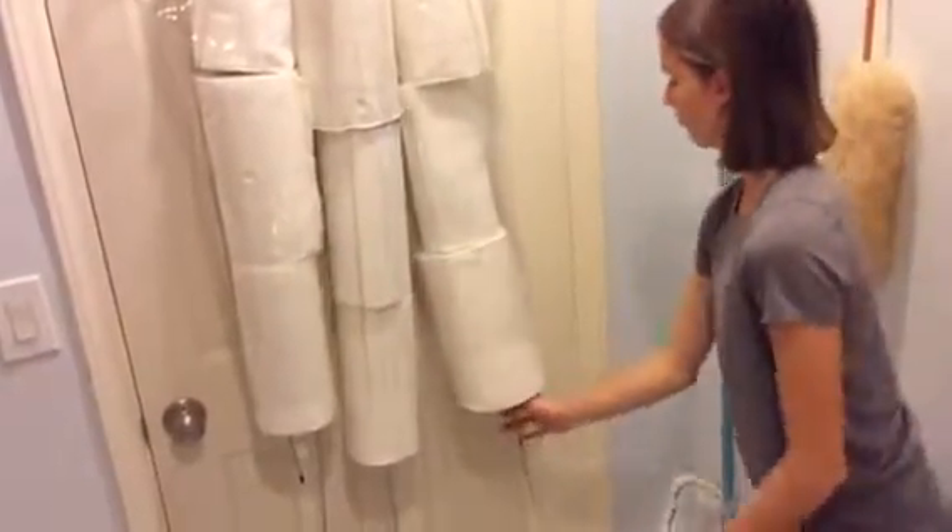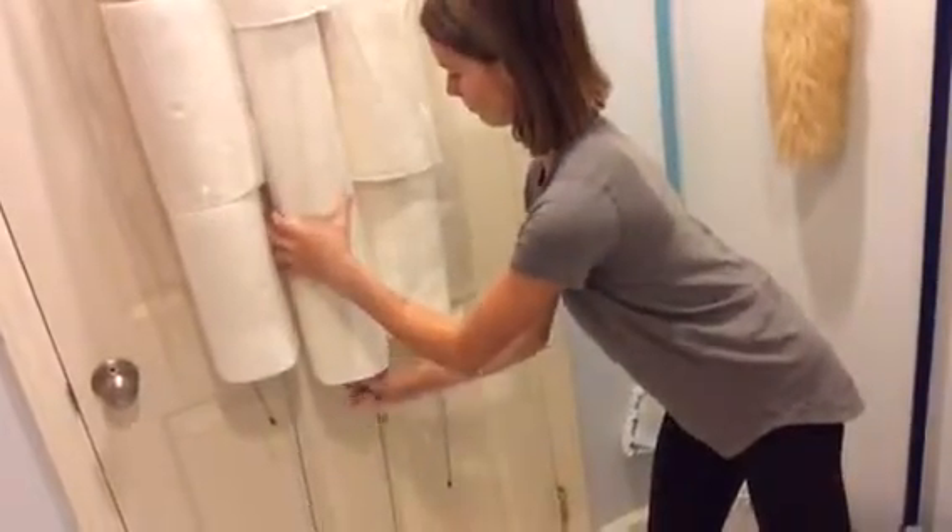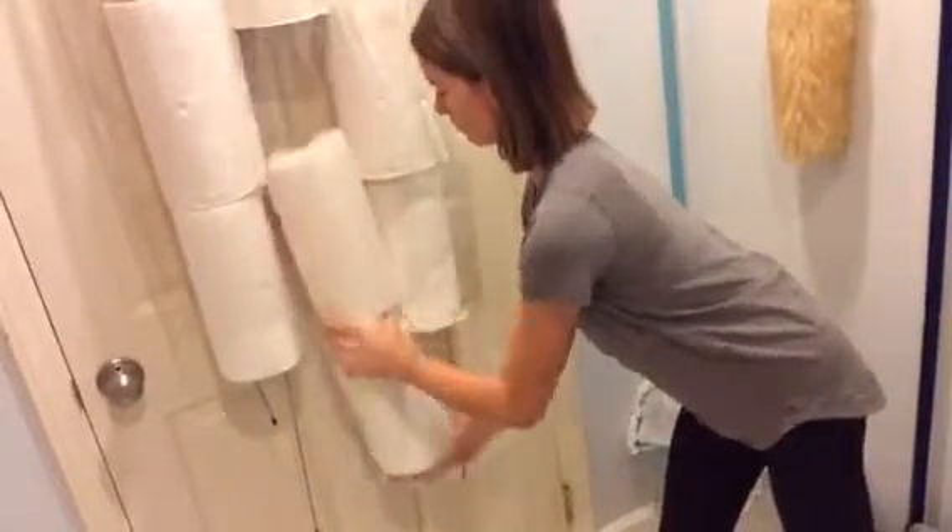Rolls load easily from the bottom — just push them over the wire stopper. When you need a roll, just squeeze the wire until a roll comes off. The rest of the rolls slide down the column, ready to be removed from the bottom when you need another one.